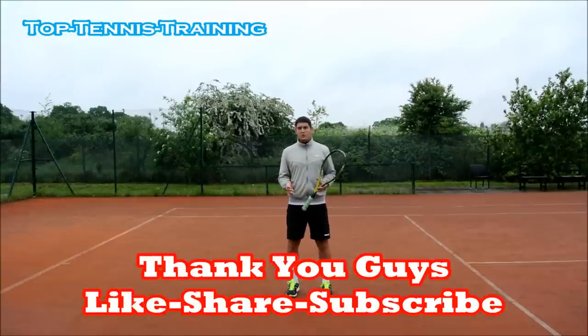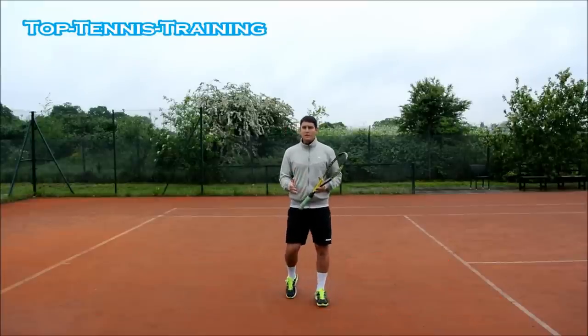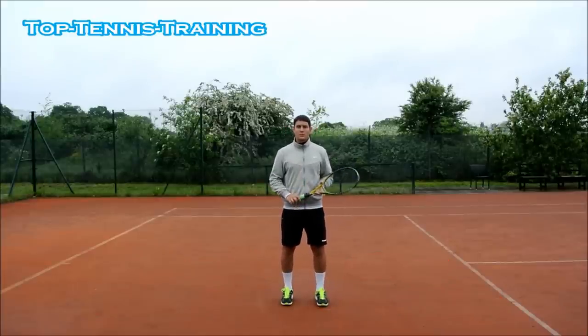Thank you guys for watching the video. If you like this video, please click like and leave a comment below. If you want any videos made in the future, please leave a comment below this video.